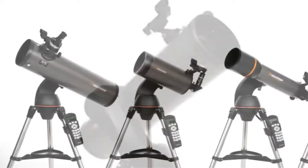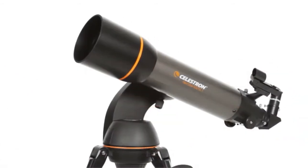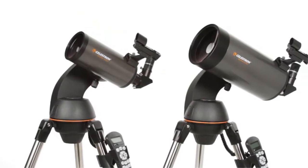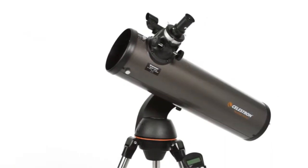The SLT family features a variety of optical tube sizes and styles. There's a 102-millimeter refractor, 90-millimeter, and 127-millimeter Maksutov-Cassegrain models, and the 130-millimeter Newtonian reflector with maximum light-gathering ability.